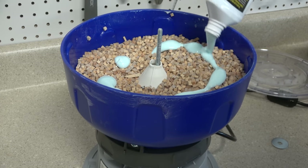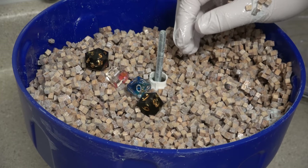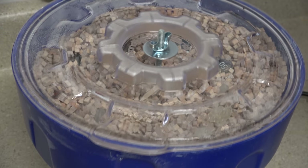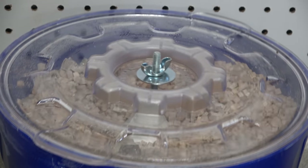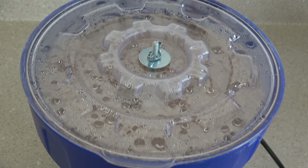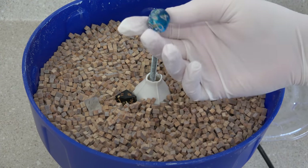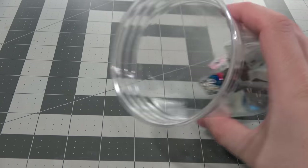Each time you use the tumbler you need to re-moisten your media with more PlastX. I do another half bottle since this is the first time and it was feeling a little dry. Supposedly you only need a little drizzle after the first time. It's not important that you put the dice under the media — it's going to vibrate and they'll make their way down naturally. I put the lid on and leave it for 20 hours. You can see in an hour's time lapse that the dice definitely move on their own and get under the hardwood media. The machine is decently loud but not as bad as a rotary tumbler — I could leave it in the garage and not hear it inside the house.